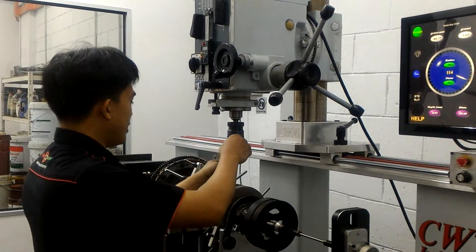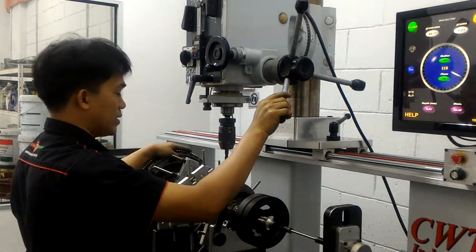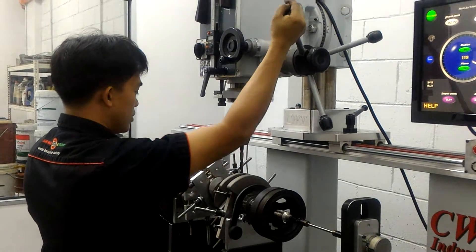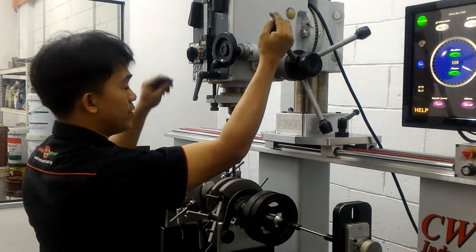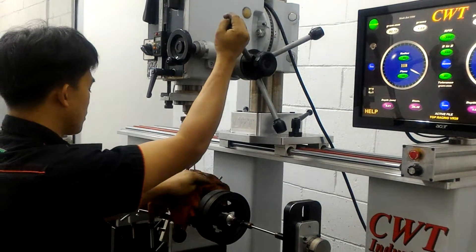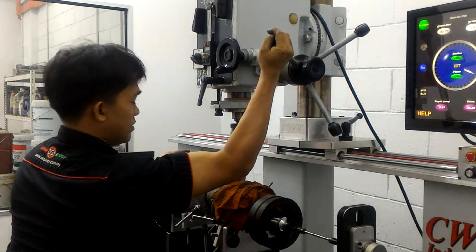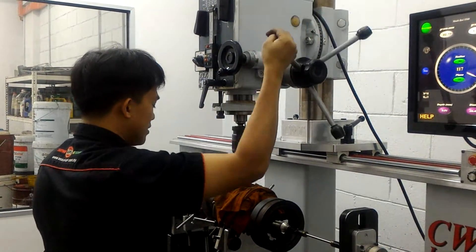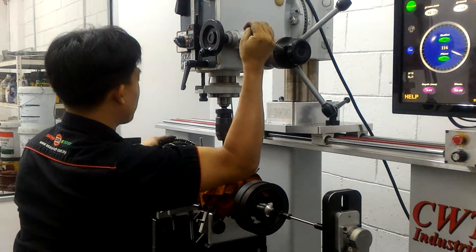I drill the part of the machine at the heavy area. The end balance is okay. Now let me drill the balance area and curve this. Let's see the result of the milling.